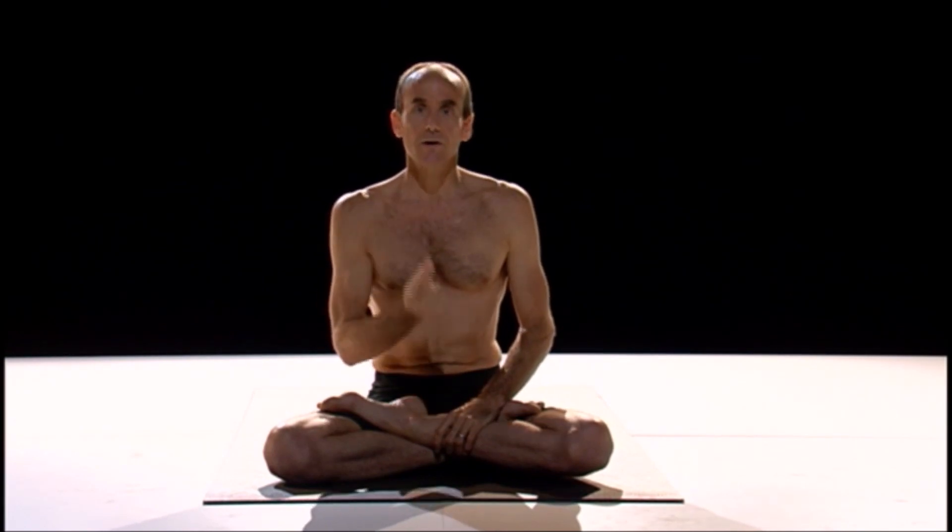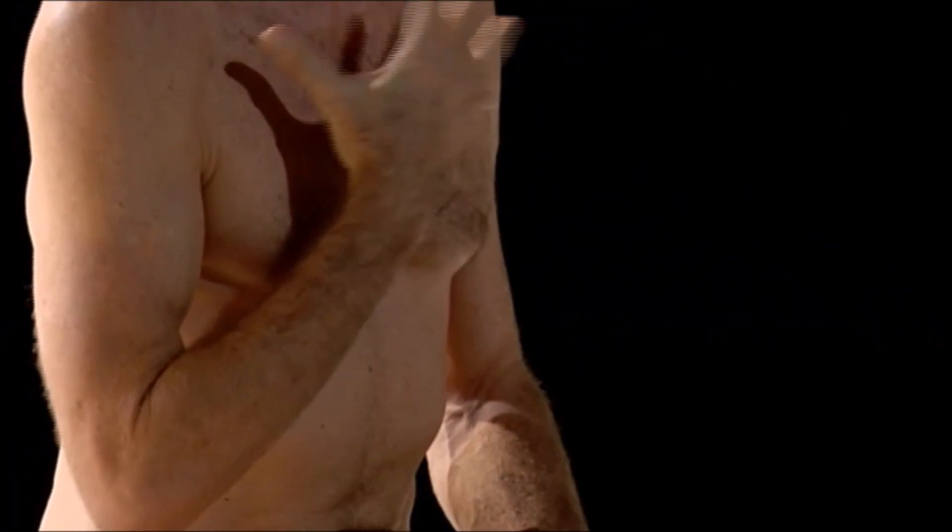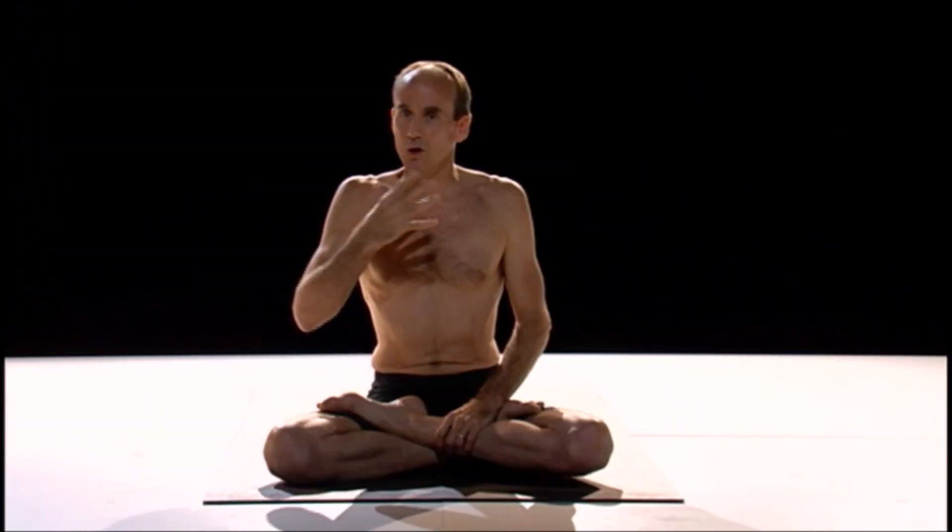The second element is breathing — Ujjayi breath. Ujjayi breath means we make a sound in the back of our throat. The quickest way to find this is a simple exercise called the Ha Method. Exhaling through your mouth, you close your mouth and let the air come out through your nose.